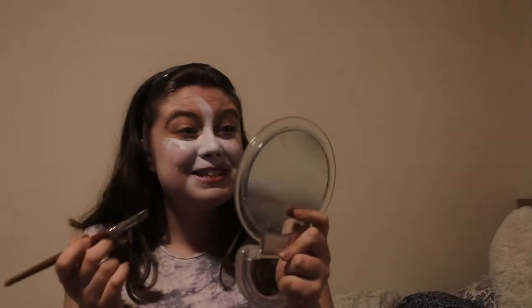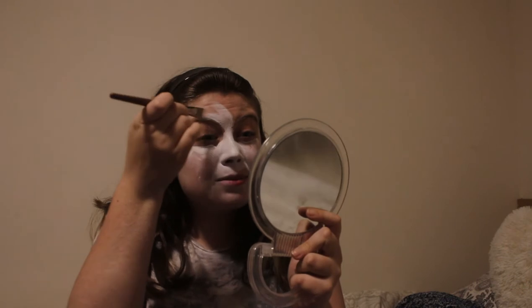I forgot a very important step — I was going to block out my eyebrows. Since it's a bit too late for that, I'm just going to paint over them.